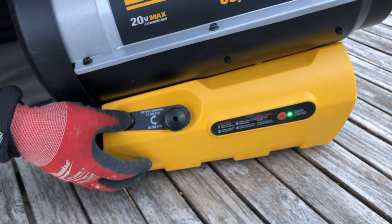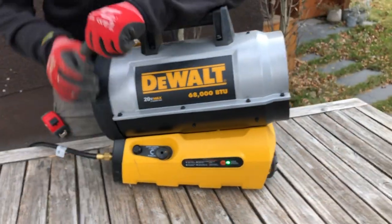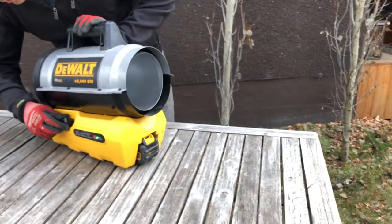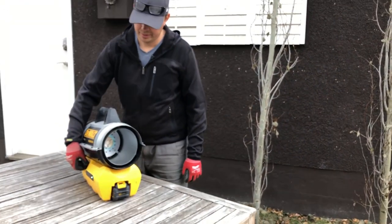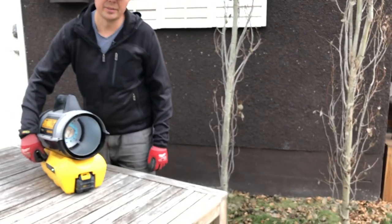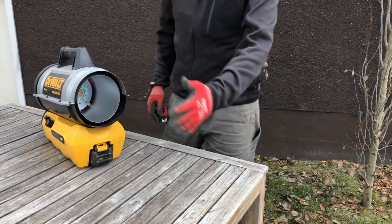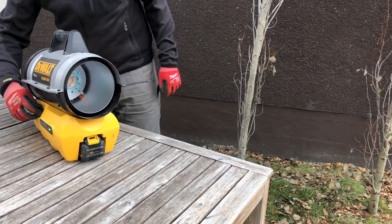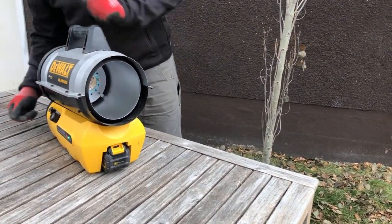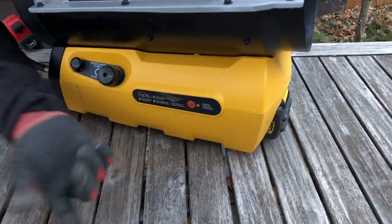So now it's come on. It's on low — I don't know if you can see the flame in there, but I'll just crank it up to high. It's nice and toasty. And then to turn it off, just simply press the button again. And that's it.